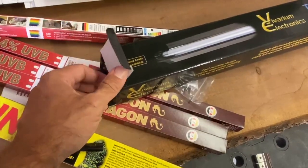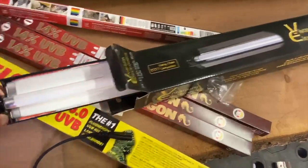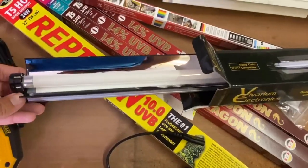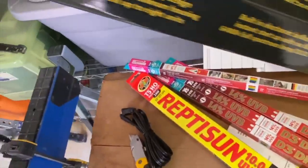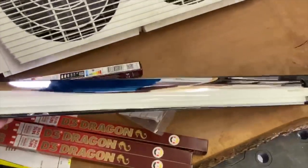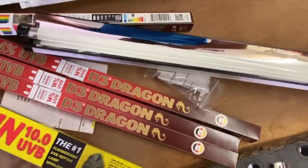The 14% can last a little bit longer — going to maybe 12 months is fine as an option. Picking the right UVB lighting is a very important thing to do for your collared lizards. Here I'm showing you the simple way these are packaged and sent out, where you can see the reflector.